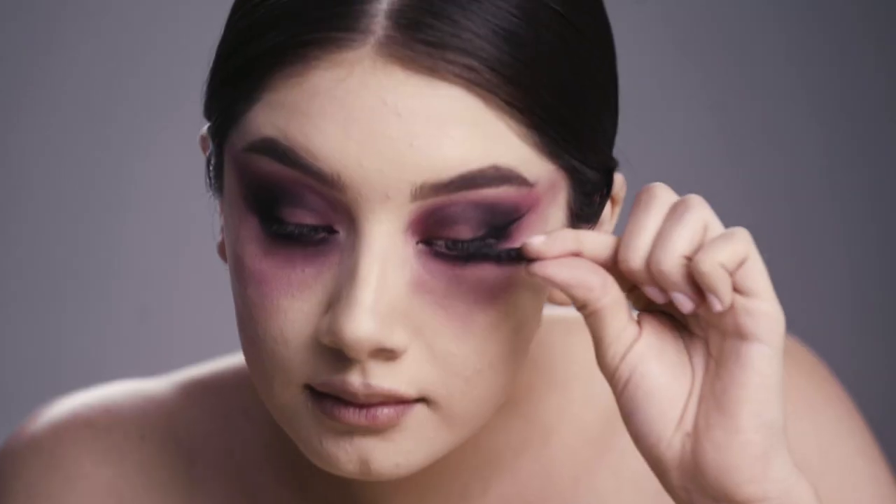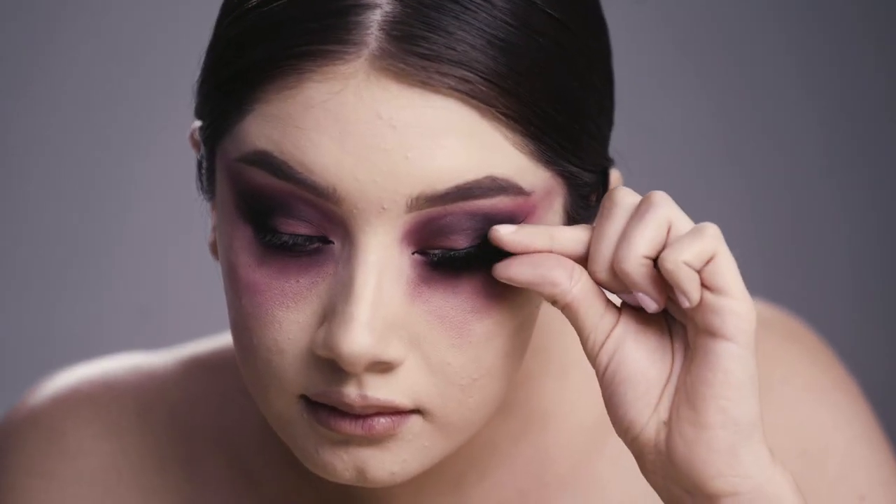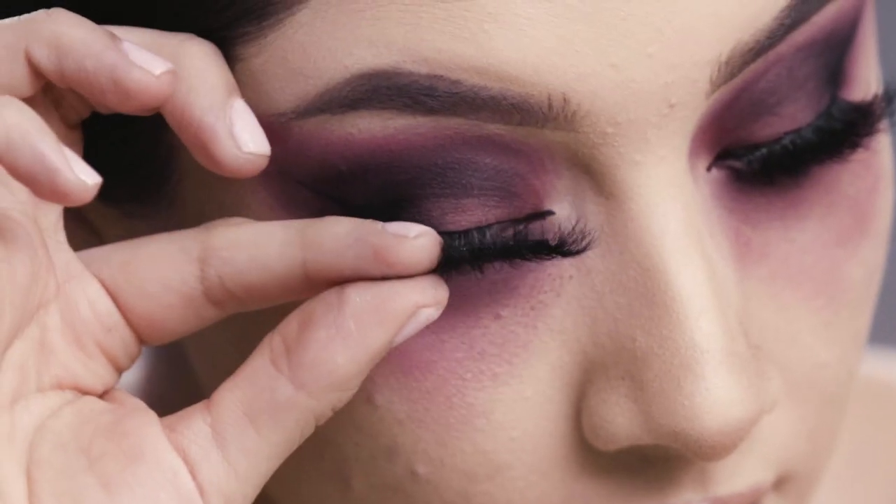And then on top of that, I'm just going to put on one of my favorite lashes, making sure it's the right size, and then just applying it straight on.